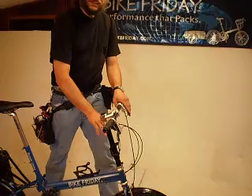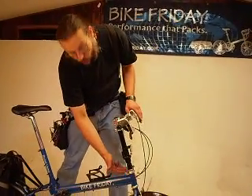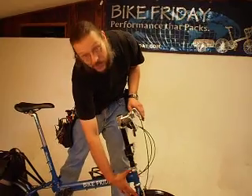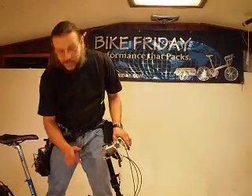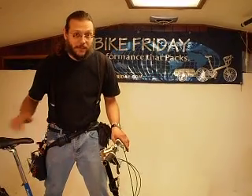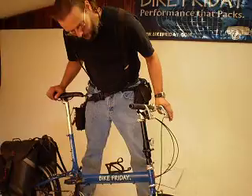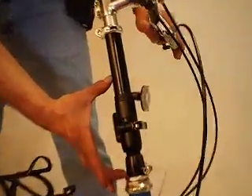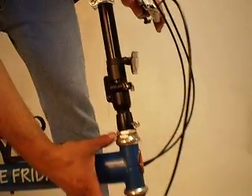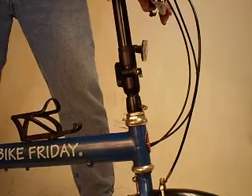This video demonstrates removal and reinstallation of the Bike Friday folding stem and lower collar into the steer tube of the bike for packing into a suitcase, as opposed to a quick fold to put the bike in the back of a car. The Bike Friday design requires that the stem assembly be removed from the steer tube — the tube coming up out of the fork — in order for the bike to fit into the case.